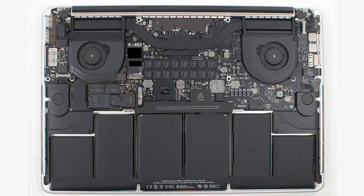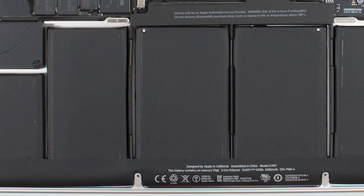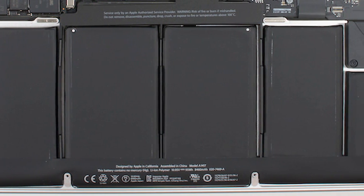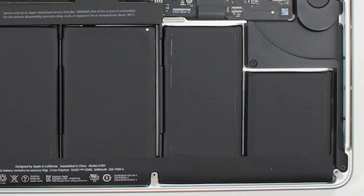Unlike the standard MacBook Pro, which is designed to be upgraded and serviced by you should you so choose, the Retina MacBook Pro isn't. Let's start with the battery. Instead of being a single, removable unit, each cell is glued to the machine's case. This makes the battery nearly impossible to remove without damaging it or the components underneath, and it also means you can't get to the components under it, like the trackpad.